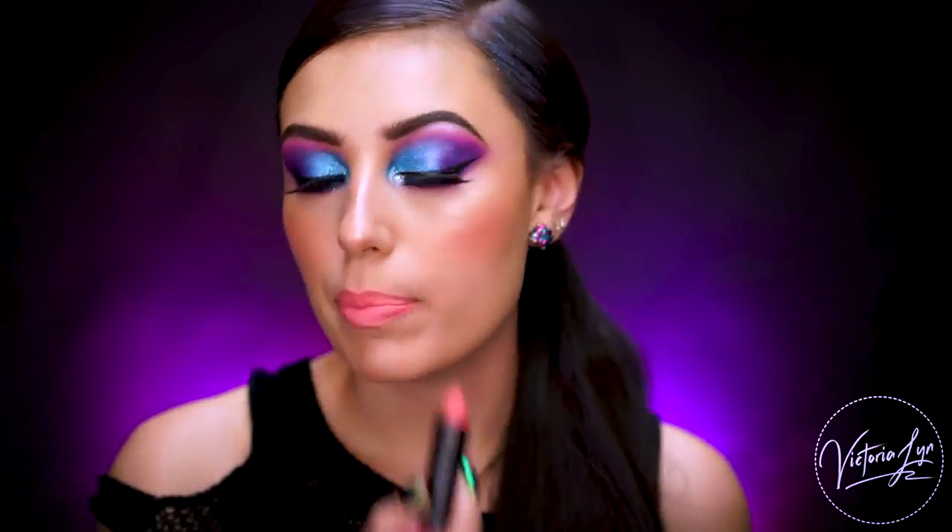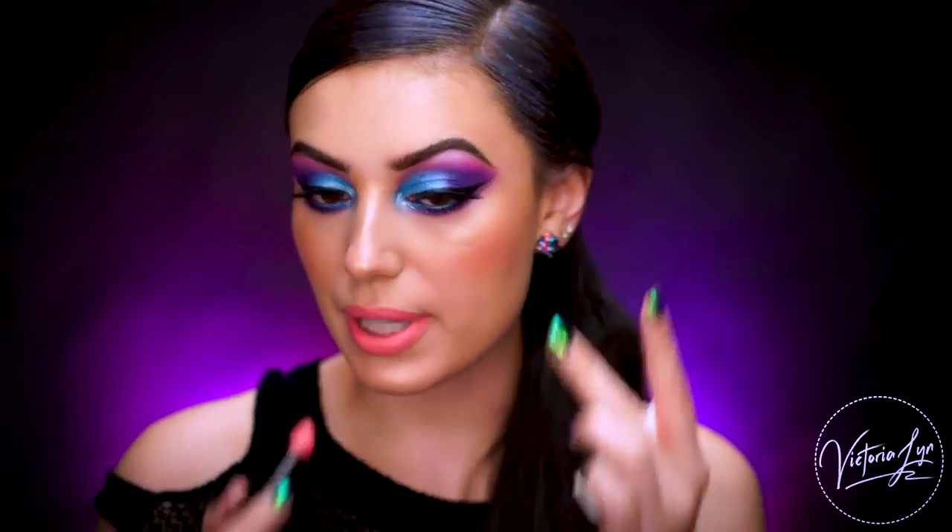I got my lashes on and I wanted to go in with a pink lip, so I'm popping on the CoverGirl Katie Cat Matte in Pink Paws. This is a really pretty pink color. I feel like it complements the pink that's up here on the eye.